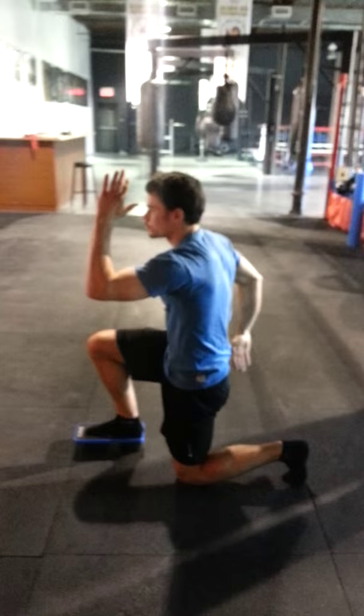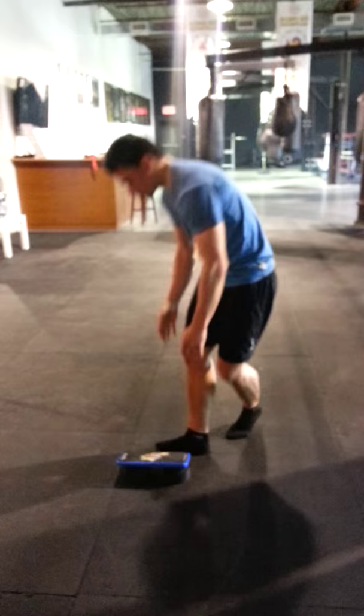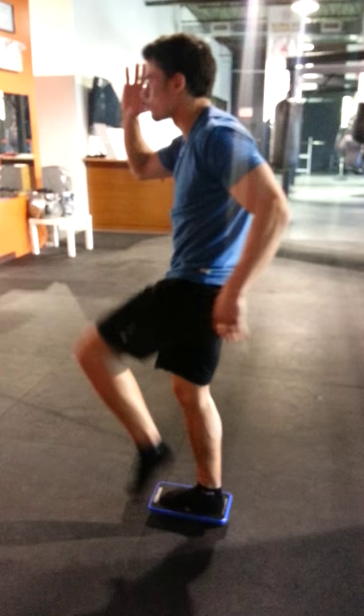Working stability — it's all about stability and balance in boxing, and in most sports. One more rep, take your time. And as you can see, the Rue board is really hard. Without the Rue board, this would have been a super easy exercise.